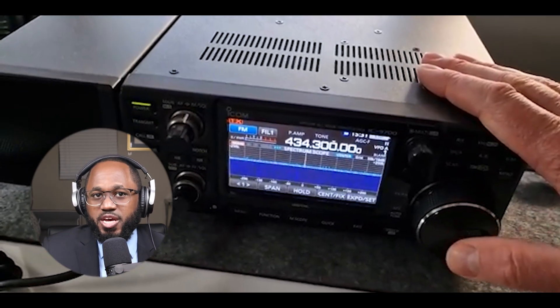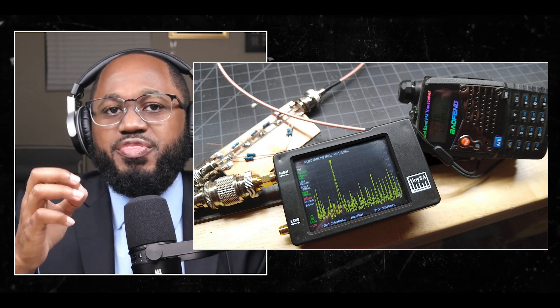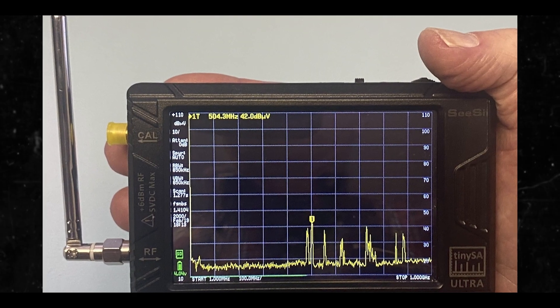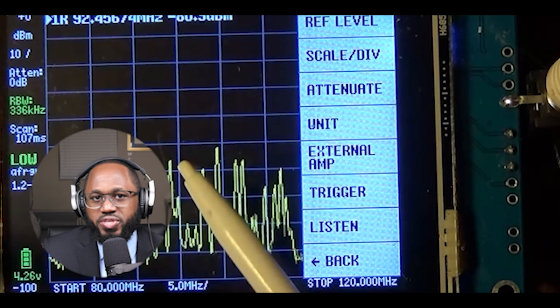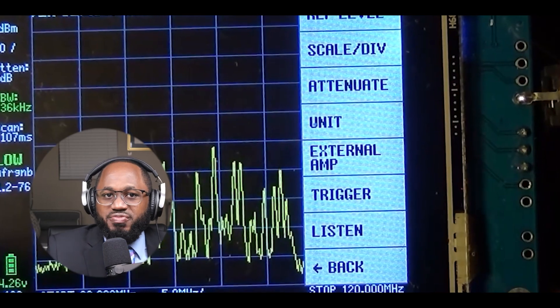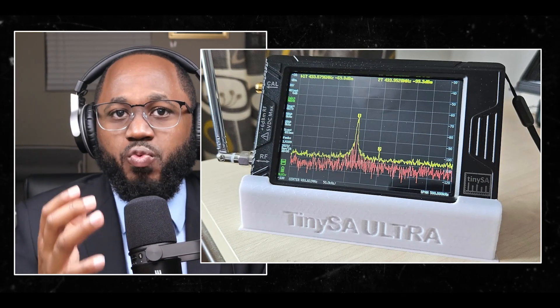Here are tips for better reception. Use a larger antenna — a larger or outdoor antenna can significantly improve signal reception compared to the small telescoping antenna that comes with the TinySA. Adjust the scan span: decreasing the scan span can increase the accuracy of the frequency measurements. Ensure proper shielding and noise reduction to reduce interference from nearby transmitters or electronic devices. By following these steps, you can effectively use the TinySA to intercept and listen to various radio signals across a wide range of frequencies.